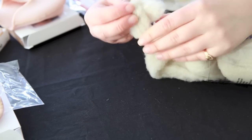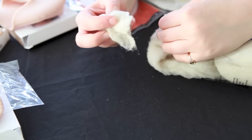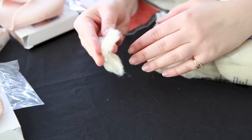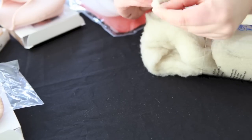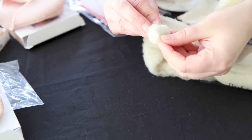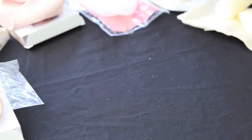Now that constructed toe pads are more popular, loose lambswool is good for any extra padding that you might need. So if your pinkies tend to rub a little bit, you can place a little lambswool on the outside of your foot, or you can also use it bundled up as a toe spacer.